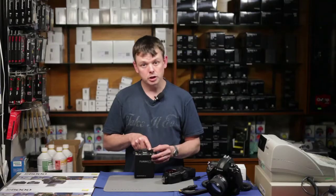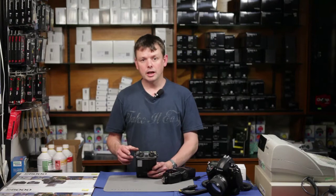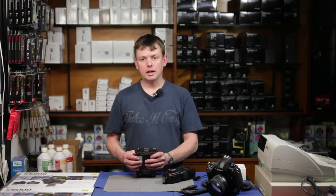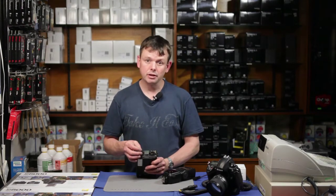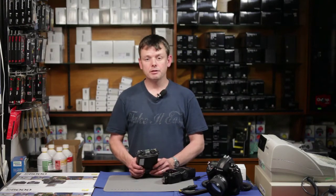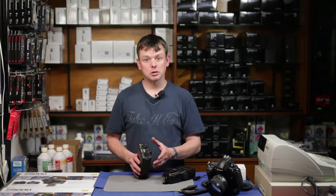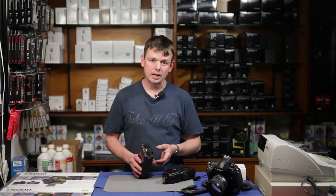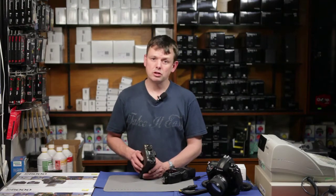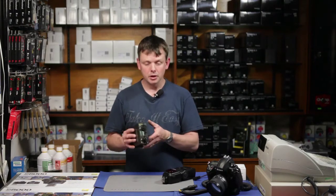One output can deliver high voltage power, the other low voltage power. Primarily it's used by people who want a very fast recycling time with their on-camera flash guns, but it's also being used extensively to power cameras — especially important nowadays for videographers using high-consumption cameras such as the Canon 5D Mark II, 7D, as well as the Nikon D3s and D300s for video.